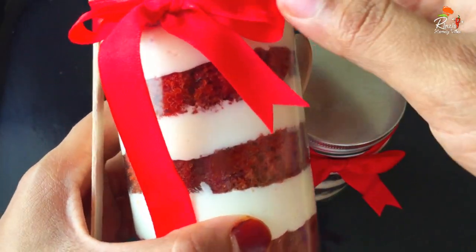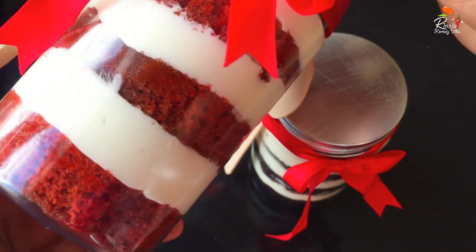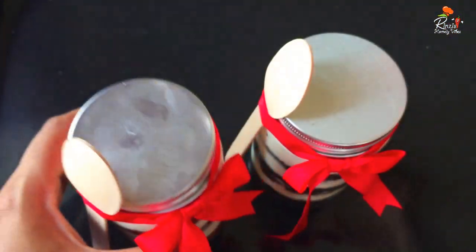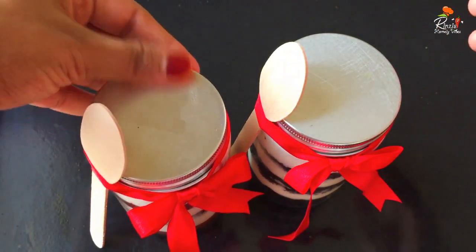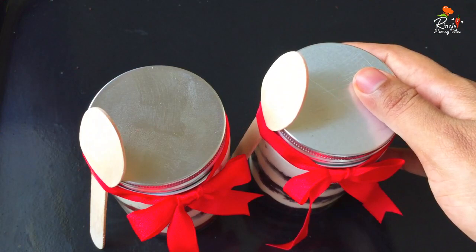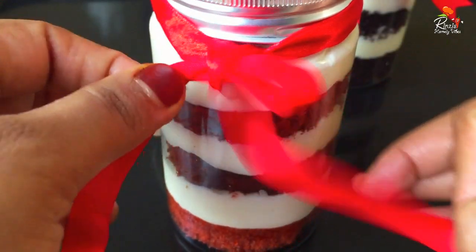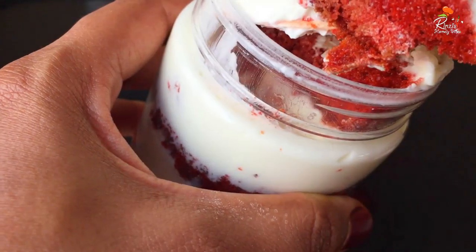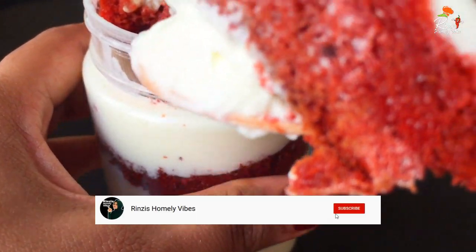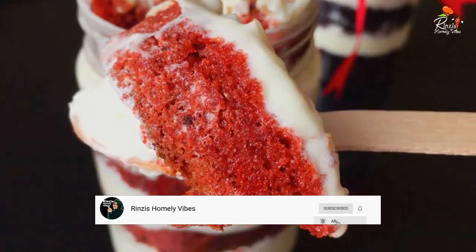It will be very tasty. If you try it in a simple way, you will be very happy. If you want to see any other recipes, please like this video and subscribe.